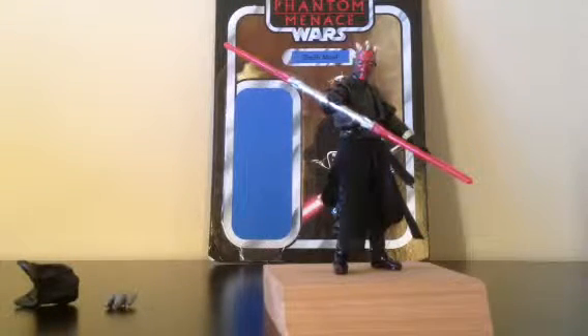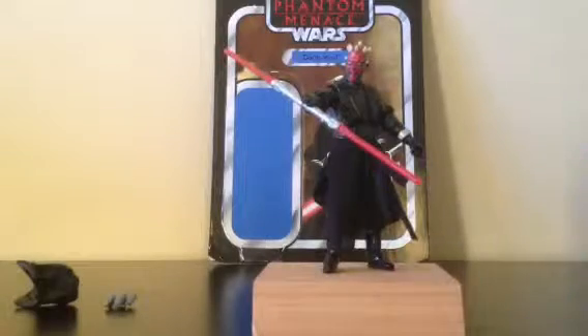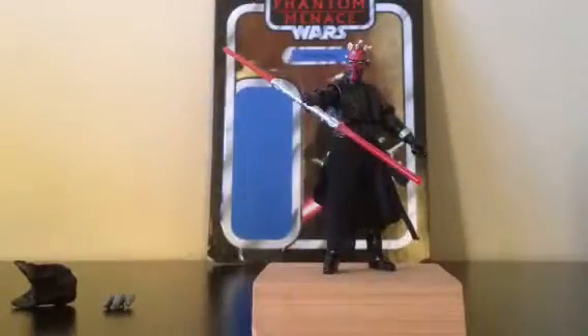Hey guys, it's Canadian Lego Boy and today I'm doing a review on the Star Wars The Phantom Menace Vintage Collection Darth Maul. I know I haven't made a video in a long time but I've been busy. I'll be doing Armored Savage, Repress, and Chewbacca today, and I'll also be doing a review on the UNSC, the old Warthog, and the Brute Prowler that I got yesterday on sale at Zeller's.